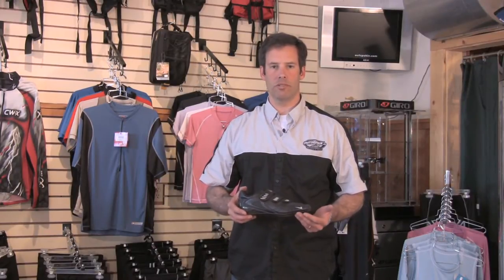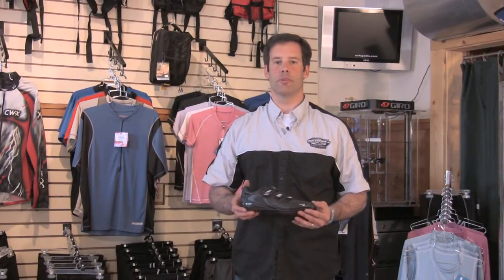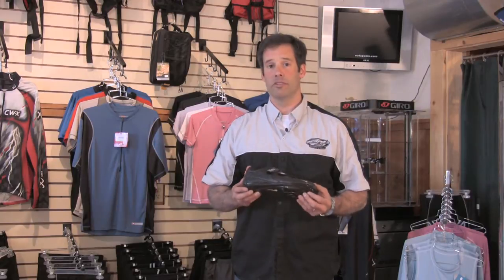Hi, I'm Will from the Outspoken Bicycle and Sports Shop located in Newbury, New Hampshire. Today we're going to talk about how to fit a bicycle shoe.